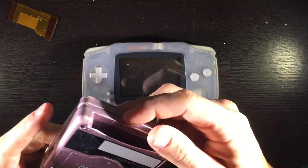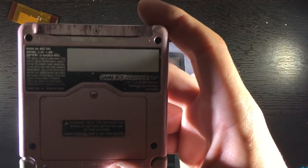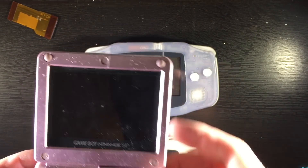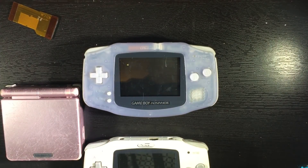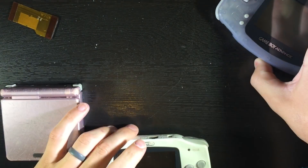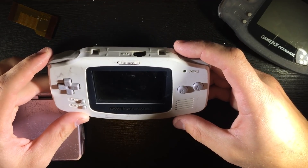The first thing we need is a Game Boy SP that has the AGS-101 screen. You can see it right there — it's the brighter screen. This one doesn't have a battery in it so we can't check it out, but it does work. And then we need a Game Boy Advance. For this video I'm going to be using this white one.